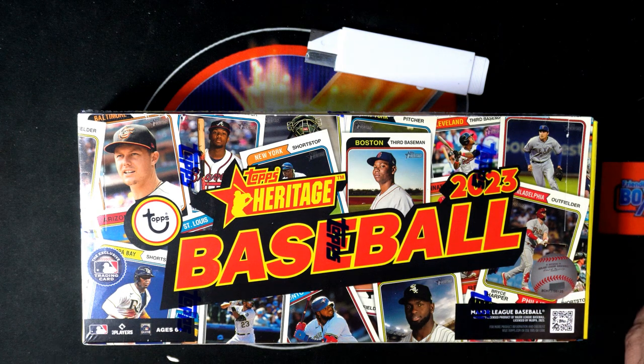All right, it's time for some instant pack-rip action in the new Heritage Baseball. Good things are popping around here. We're getting ready for a big hit.